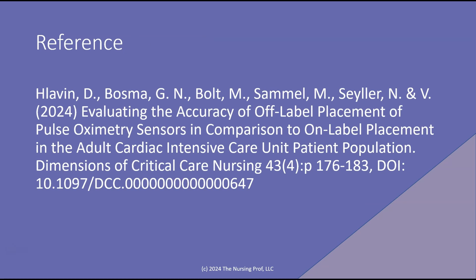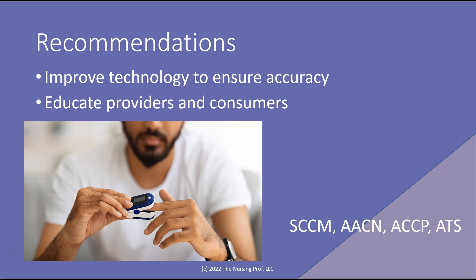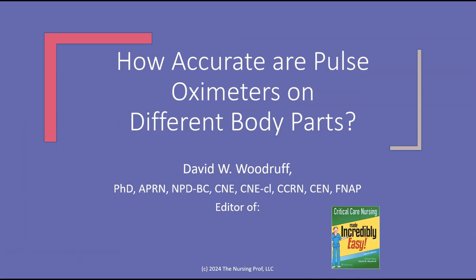This is the reference if you'd like to find out more about the study that was done looking at off-label placement of pulse oximetry sensors in comparison to on-label placement, published in Dimensions of Critical Care Nursing. The recommendations are: improve the technology to ensure accuracy, and educate our providers and consumers — especially since many of these devices are being used at home now. These standards come from the Society of Critical Care Medicine, the American Association of Critical Care, the American College of Chest Physicians, and the American Thoracic Society.